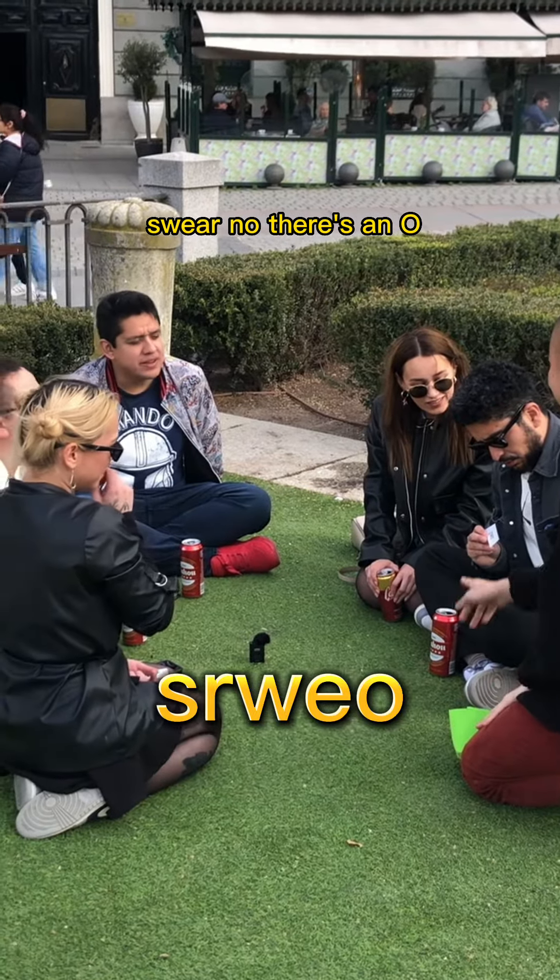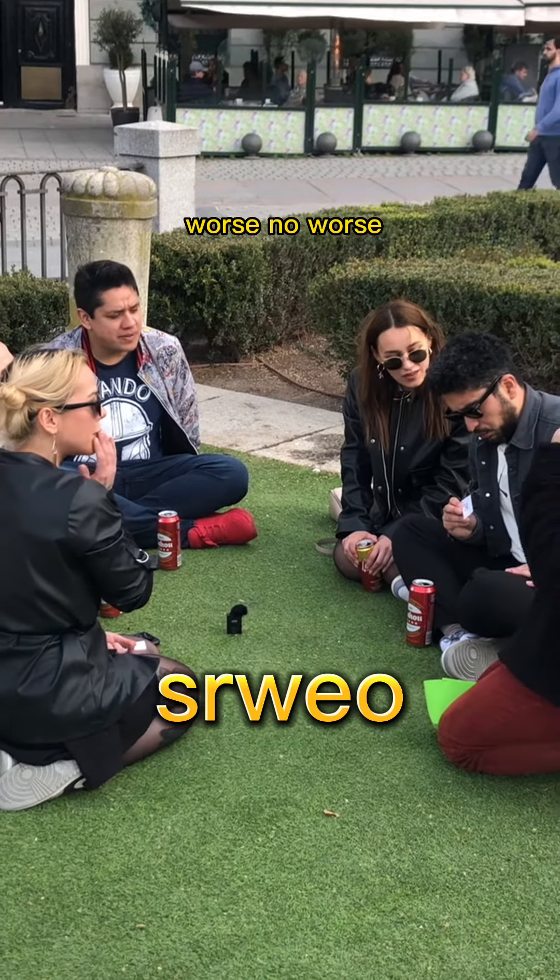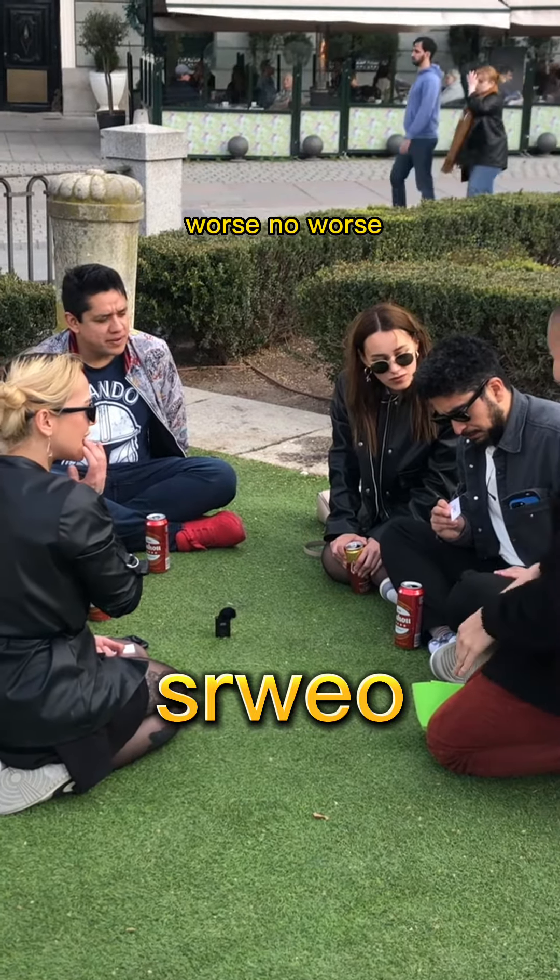No, there's an O. Worse? Worse. Very good. It's got some. Great job.